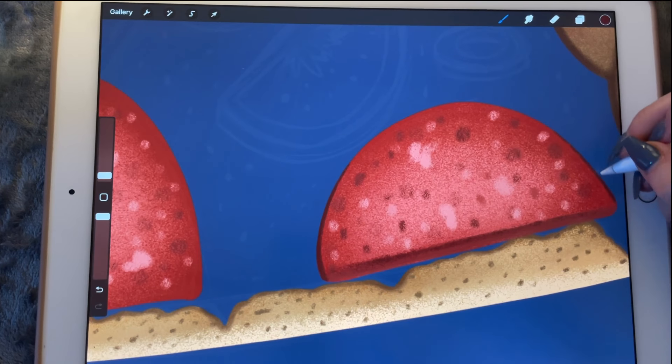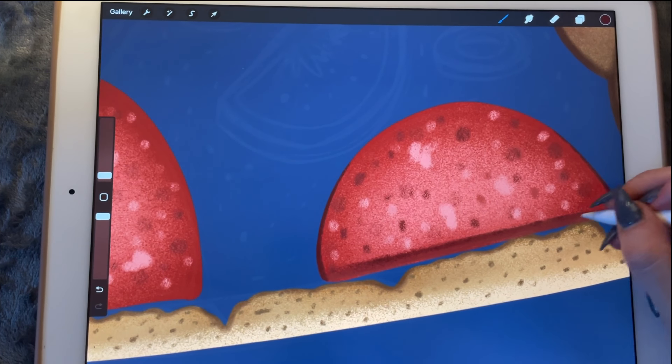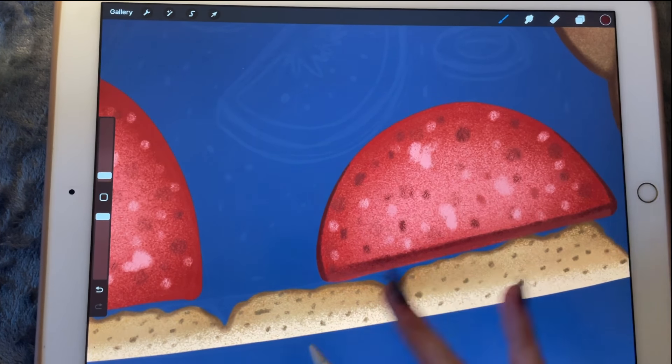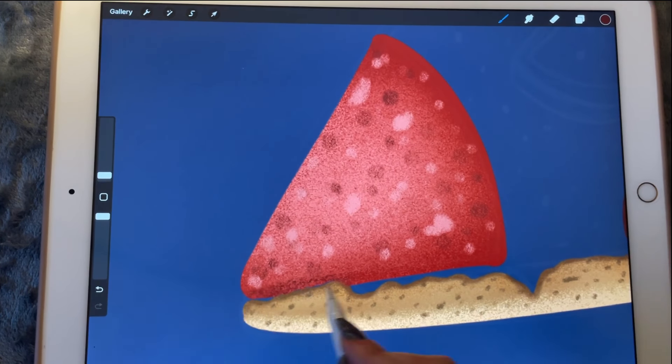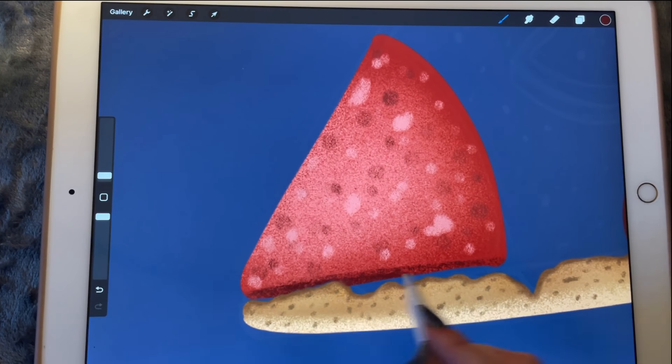And it can be darker over here too. I'll do the same over here — so I'll do the straight line like I did on the other one to make it look more three-dimensional, then continue from the top over there to the bottom.